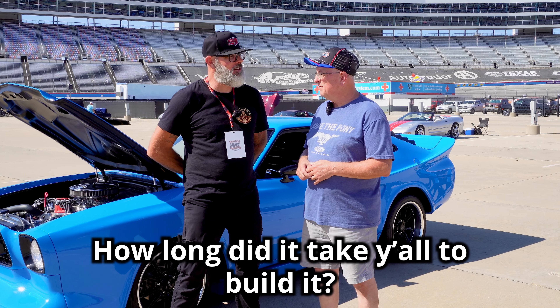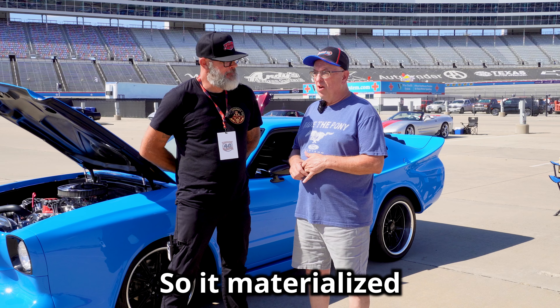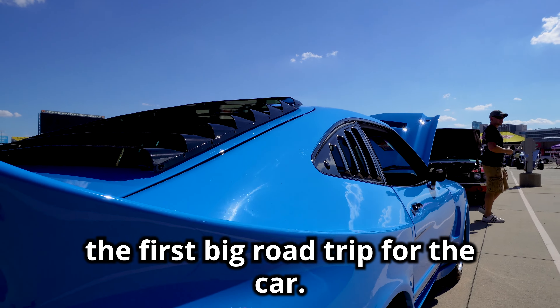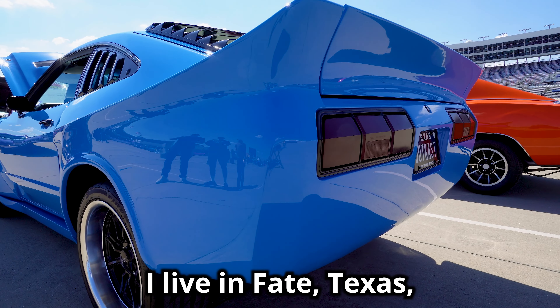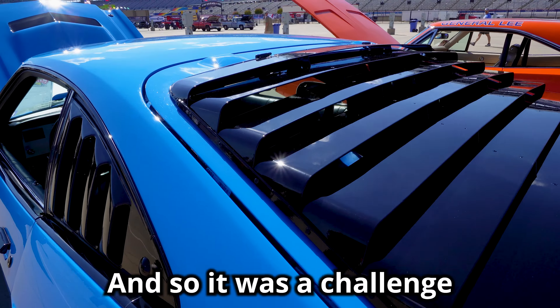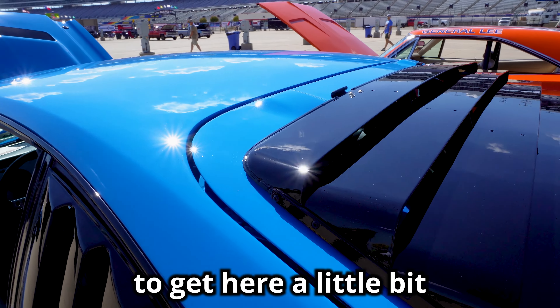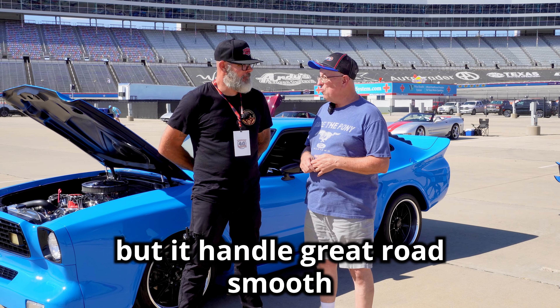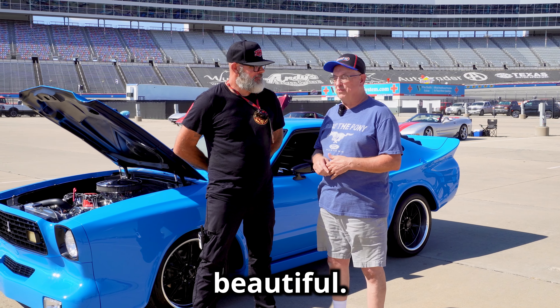How long did it take to build? It materialized over about six and a half years. This is really the first big road trip for the car — I live in Fate, Texas, which is about an hour and a half from here. It was a bit of a challenge to get here because we had a little overheat problem, but it handled great and rode smooth.